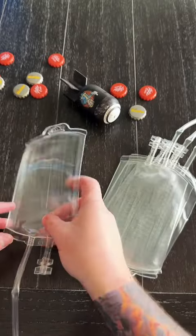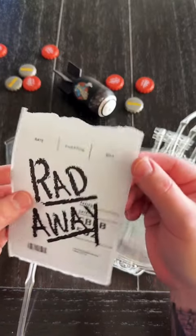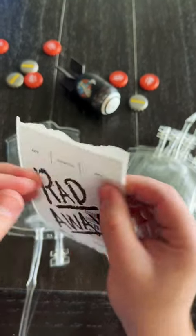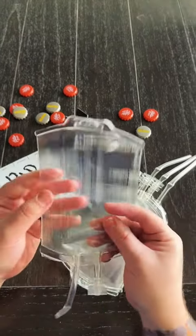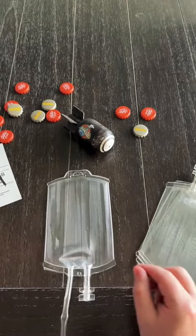One of the items you're going to need are these IV drink bags. I found these on Amazon — they came in a pack of 12 for about $10. Then you're going to need some sort of Radaway label. We ended up making this one and just used our thermal label printer to print them out — the one we use to ship packages — and it ended up working out perfectly.